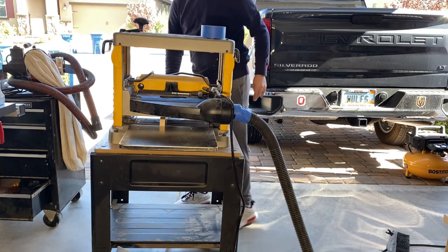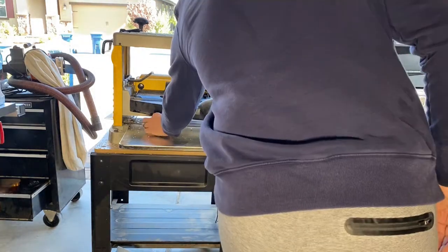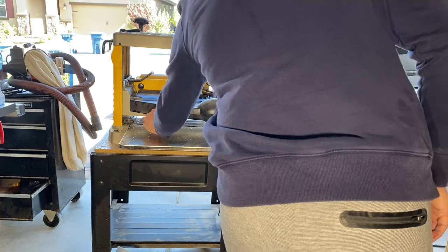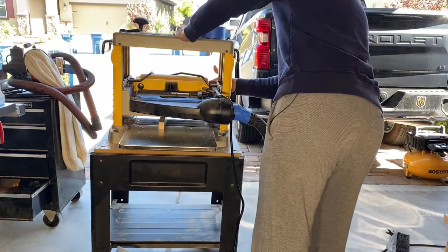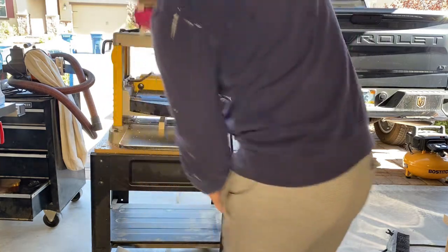For this part I fed the piece through the planer and as you can see it stops and gets stuck. I gently try to pull it out, but I don't want to force anything, so I shut it off and wait for the blades to stop to see what's going on.